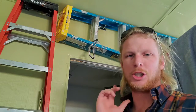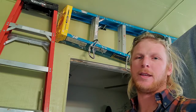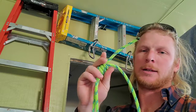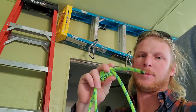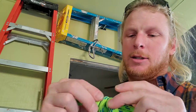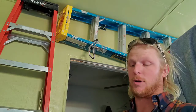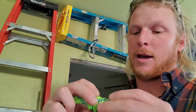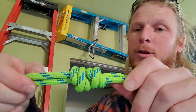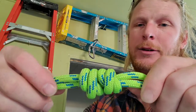I'm going to show you the quad anchor. You use this with seven or eight millimeter Dyneema Cordelette-style rope material. You start off by doing a double fisherman's, tying the two strand ends together. You'll know you have the double fisherman's right when it's dressed correctly — all four strands are straight on one side, and on the other side they make little S's or X's, lined up together.